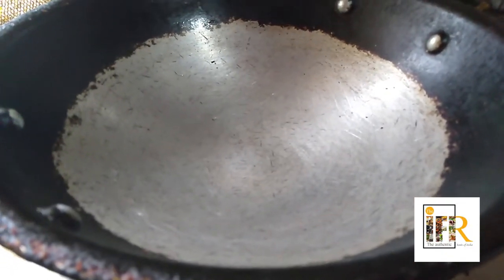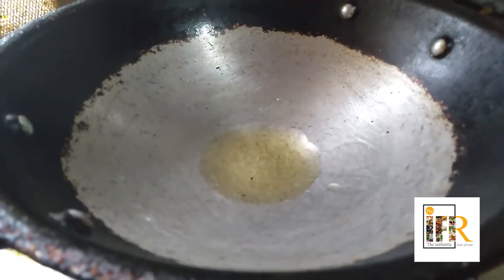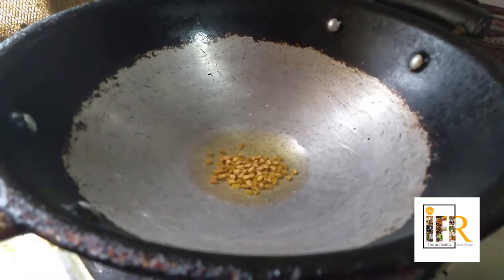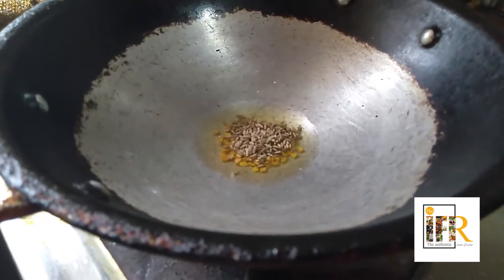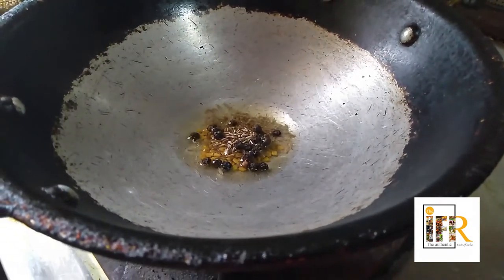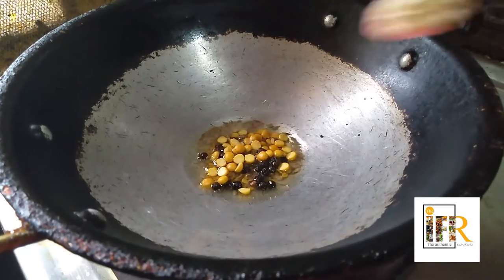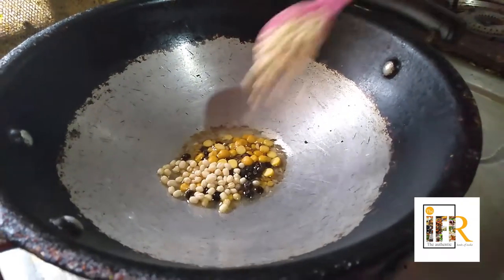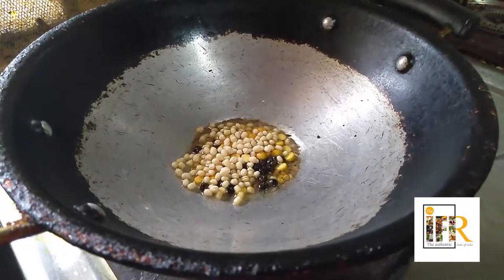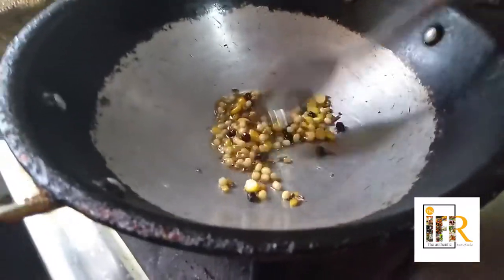We will dry roast a few ingredients. For that I have placed a kadai and I am adding about one spoon of oil. Now I am adding about half a spoon of methi seeds, one spoon of jeera, one spoon of peppercorns, about two spoons of chenna dal and two spoons of urud dal. Let us dry roast these ingredients for about two to three minutes.